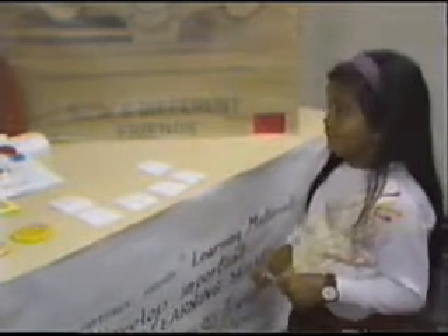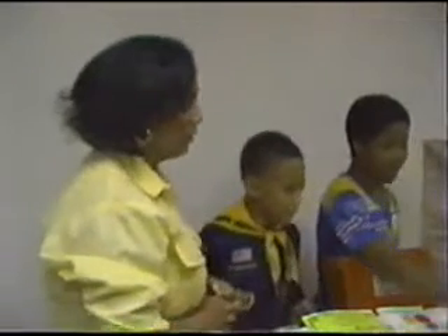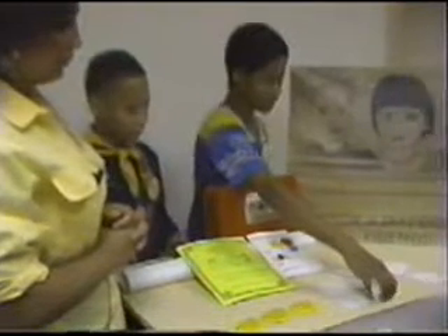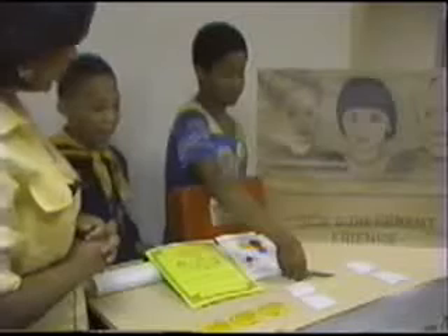Now we'll give Corey a turn. We should have at least 40 cards out here to make this more challenging, but just for the sake of demonstration, we only have a few cards. Game... and shame. Do those rhyme? Yes. Okay, very good.